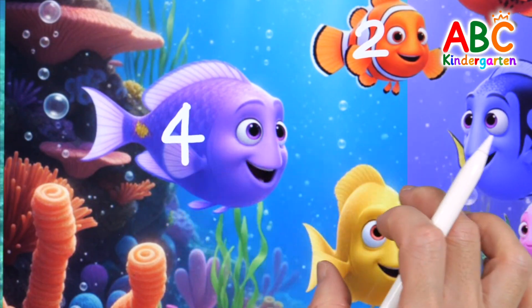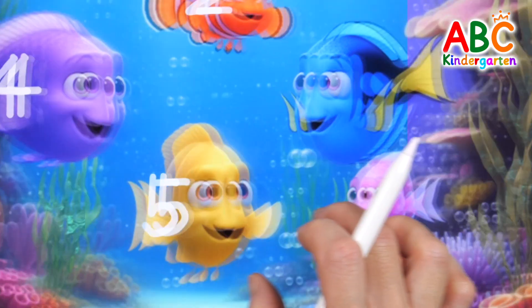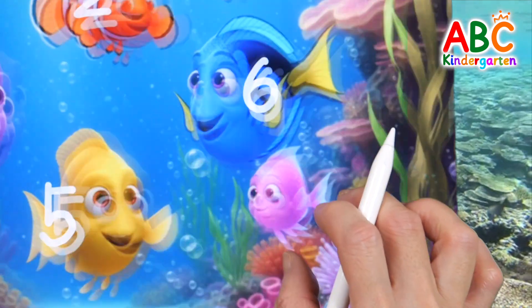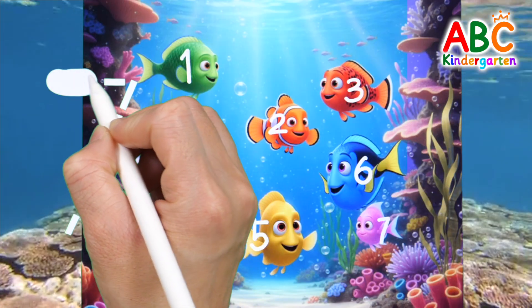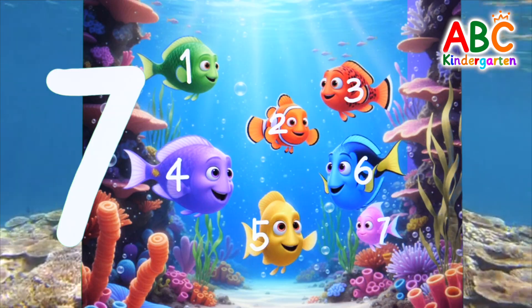Four. Five. Let's go! Six. Seven. Let's write the number seven. Seven. Good job!